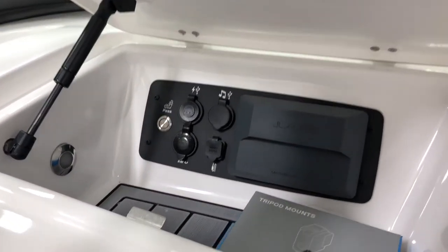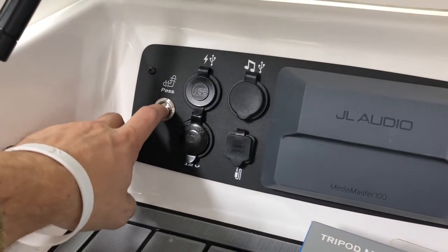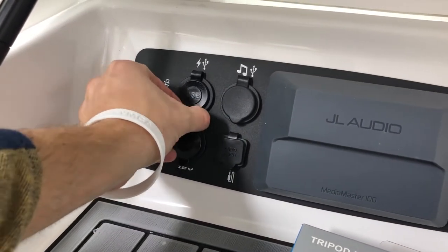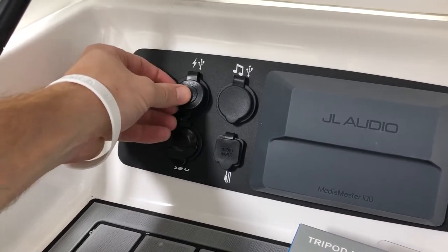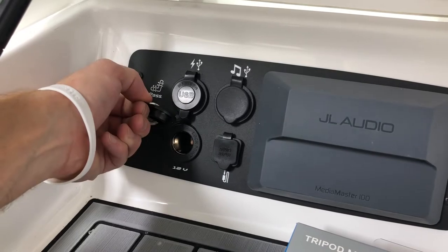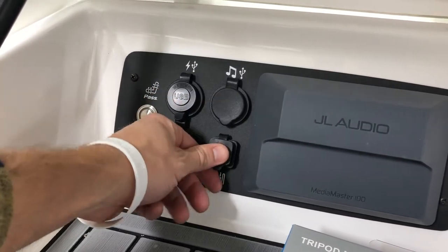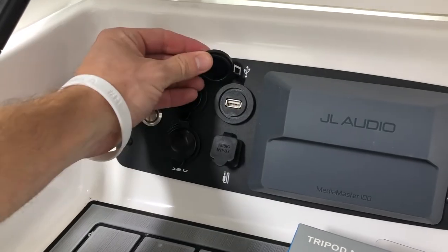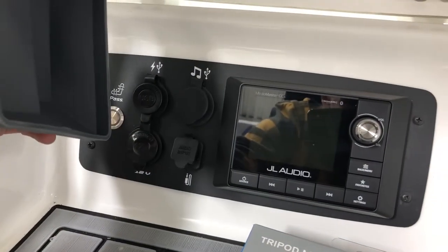In the glove box, we've got the toggle switch for the heated seat. There are several charging ports with USB, 12-volt, and hookups for music whether that be USB or auxiliary. The boat also has Bluetooth, and it is set up with the JL head unit, so the entire audio system is 100% JL Audio — everything communicates well and sounds amazing.